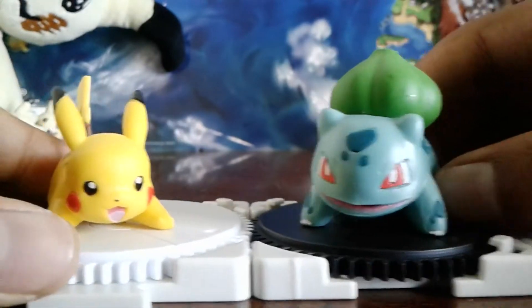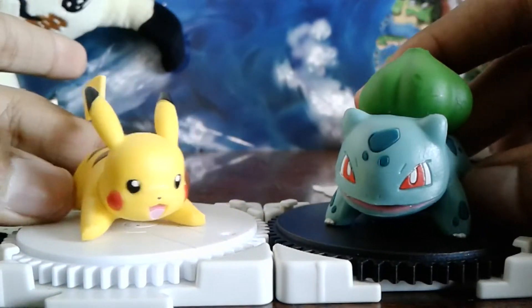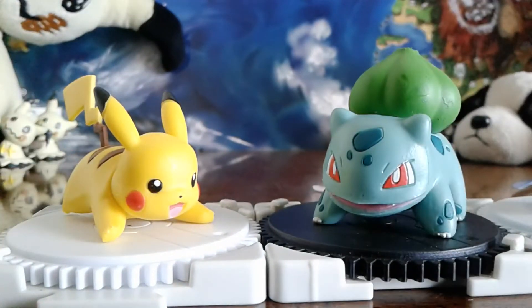So that is Pikachu and Bulbasaur. Hope you guys enjoyed. Please leave a like, subscribe, comment, share this video. And I'll see you all in the next one. Peace!